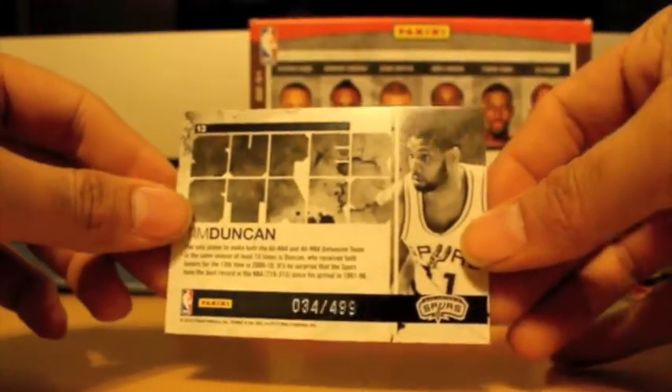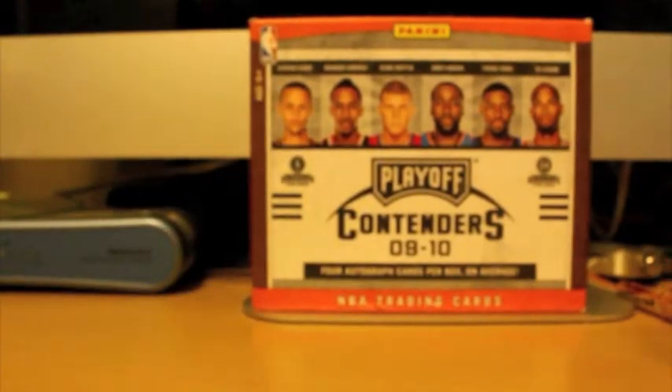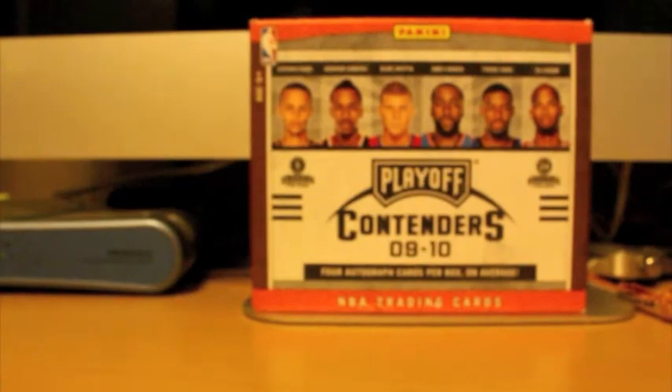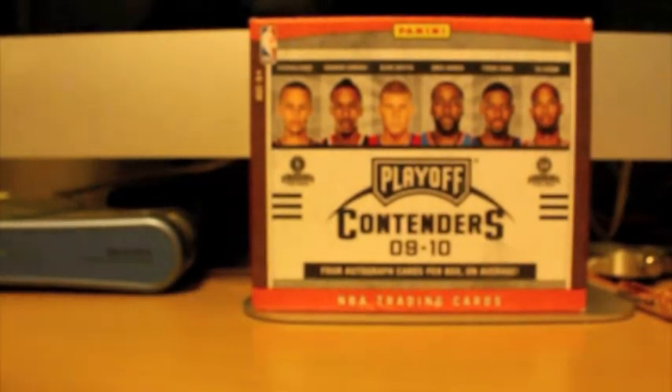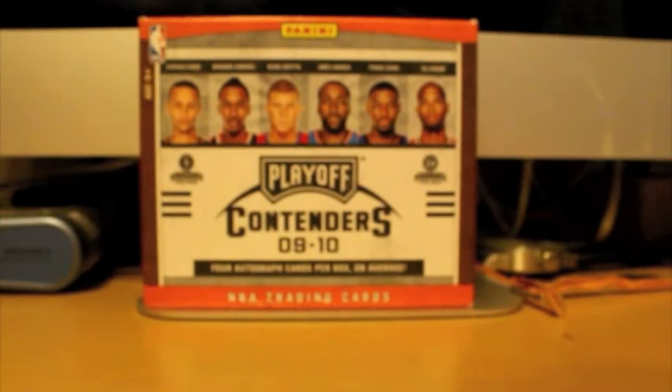Nice Tim Duncan. Tony Parker. Nice Fleer Tradition of Tim Duncan — believe R.J. Moe sent me that one, very nice though. Ginobili. Tony Parker. And a nice Tim Duncan from Rookies and Stars numbered 2499 — that's Shaq's old number, 34. So that's awesome. Very nice inserts. A lot of those cards I do not have. I had to go get more top loaders because of Tanvir, AirJ Moe 23, and now because of Nick. I think I do have enough to top-load Nick's base cards that he sent me.